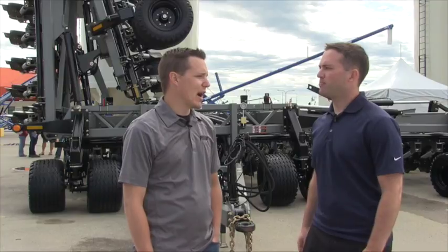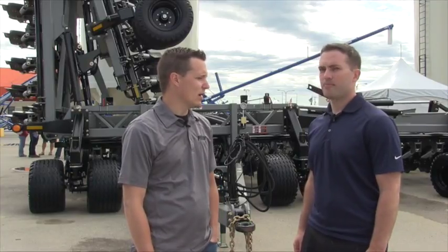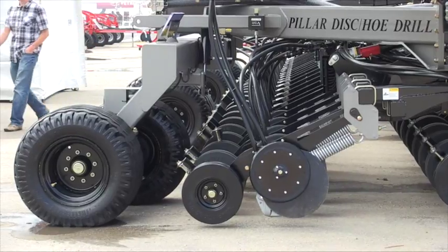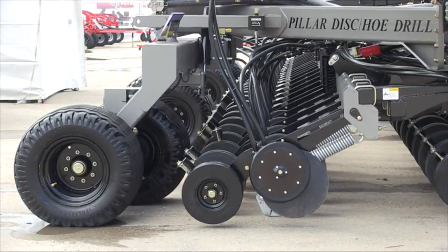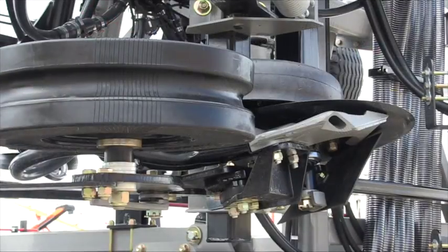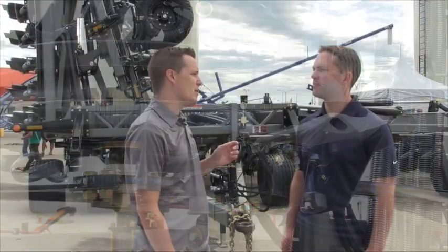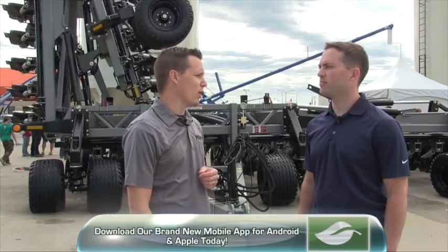Our opener is actually a hybrid system between a disc and a hoe. We have a disc that runs up front — it cuts through the trash and clears the way — and then we have a hoe that comes in behind, paired with the disc, making a seed ledge up into the side. Your fertilizer gets placed with the disc an inch and a half below the seed, and then your seed is side-banded in a band about an inch and a quarter to an inch and a half wide.